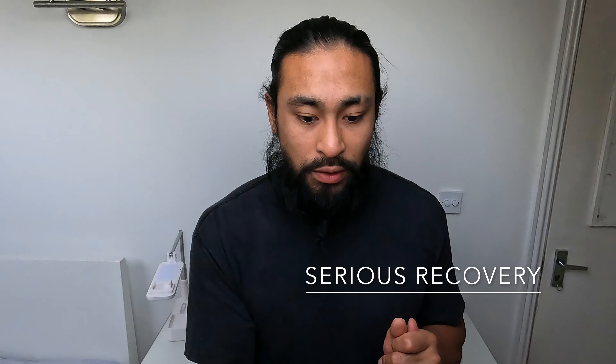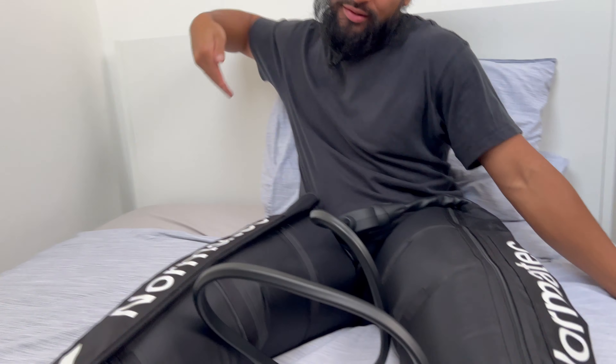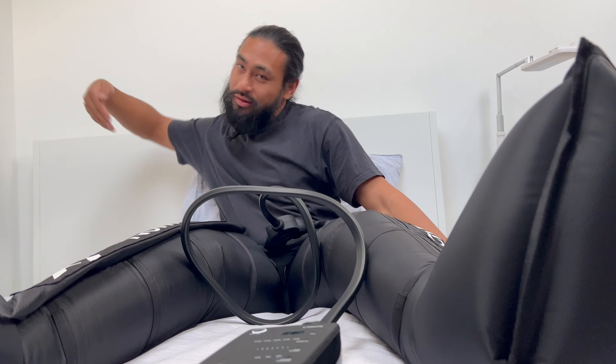Another reason this Normatec is fantastic is that it allocates time to your recovery, given that you're actually giving time to recover. As an athlete, if you allocate time to your recovery, this is the perfect tool for that. Having the recovery boots themselves reminds you to leave spaces and moments in your day to focus on recovery. Allocating time is essential, especially for a pro athlete.